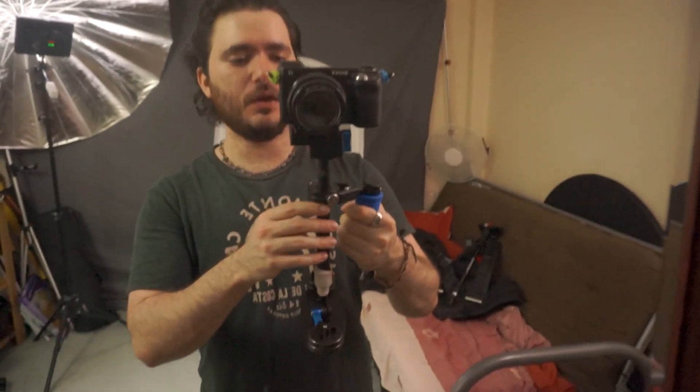Welcome back. This is the S40 stabilizer - I wanted to review this because I've had tons of questions about it, so I just bought one. It's sort of a mixed bag. It's really cheap and you can get shots with it, but it's not something I would use for paid work. If you're being paid, spend more money on something professional.